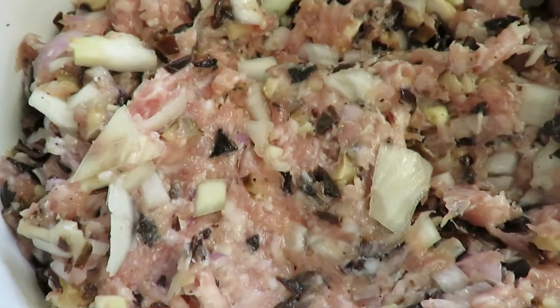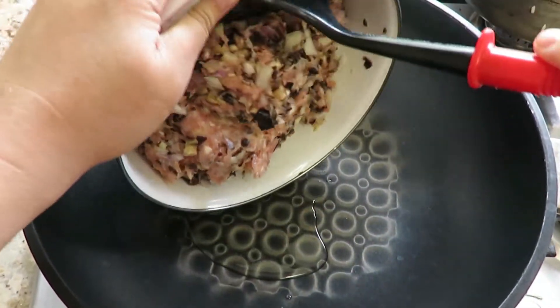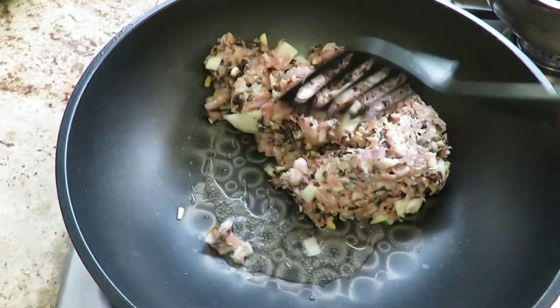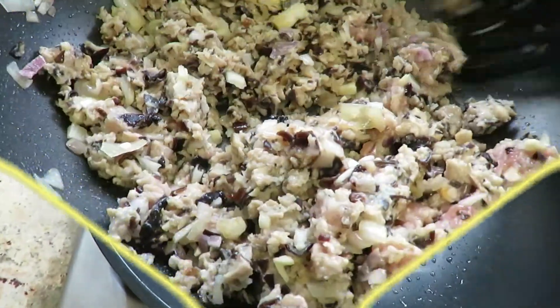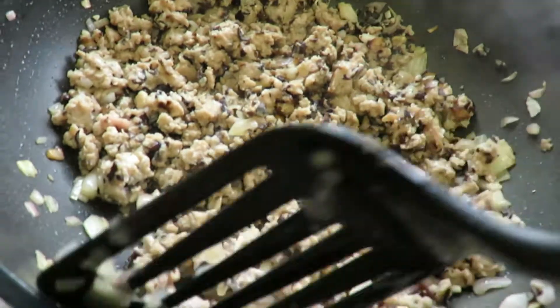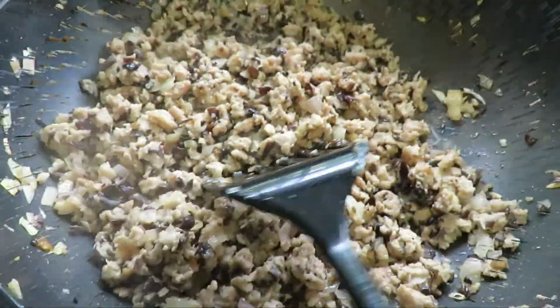Go ahead and mix it up well and leave it to the side to marinate for 30 minutes. Now once your 30 minutes is up, go ahead and add some oil in your pan and start cooking it up. Start stirring it around. Remember, you don't have to add any ingredients because it's already marinated. Just stir it around and break it down — it does tend to clump up.